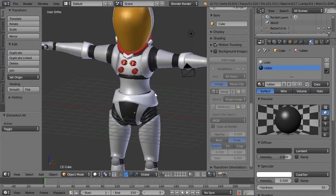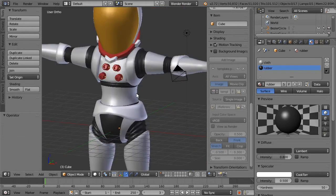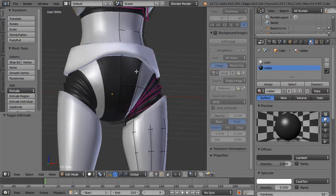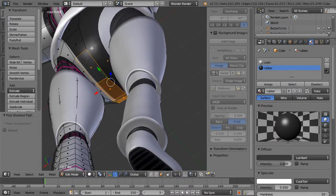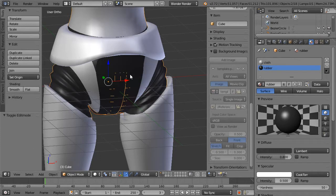In our next video, we should figure out what to do with our crotch area and maybe shrink it down and add a little more rubber. Our secret code word is going to be 'space plates.' Shift D, duplicate, P to separate — now let's move elsewhere.